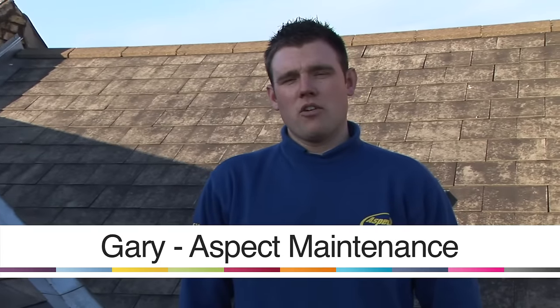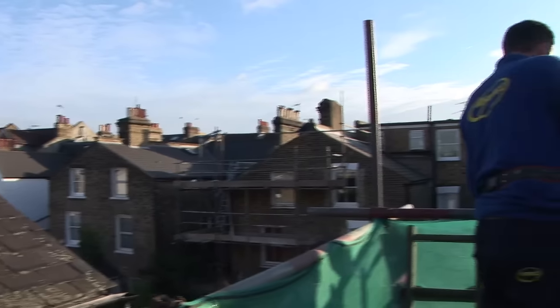Hi, I'm Gary. I've been in roofing now for 12 years and today I'm going to show you different aspects of roofing.